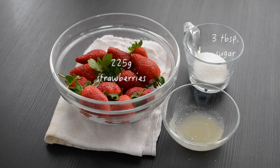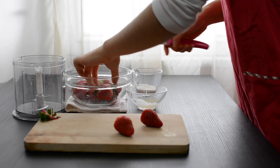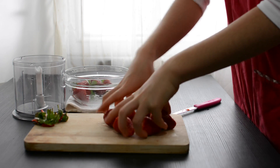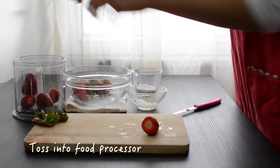Meanwhile, let's make a strawberry sauce topping. Wash and hull the strawberries, then place them inside a blender. Pour sugar over the strawberries inside the blender.